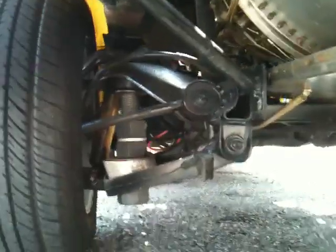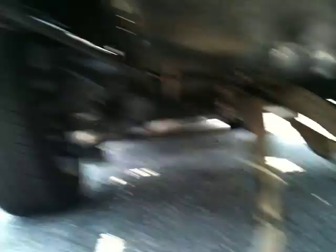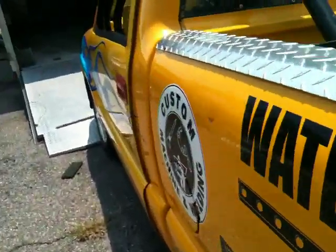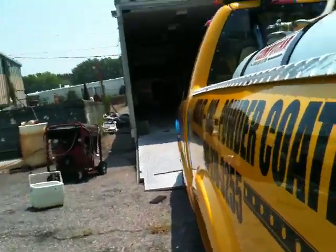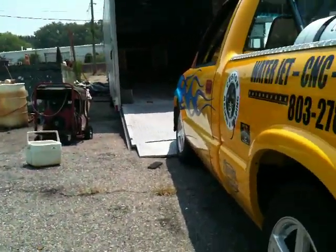Rear axles, big brakes — this thing runs as straight as you can stand. The body is solid. Now I'll show you down the body lines — everything is very straight, both sides.